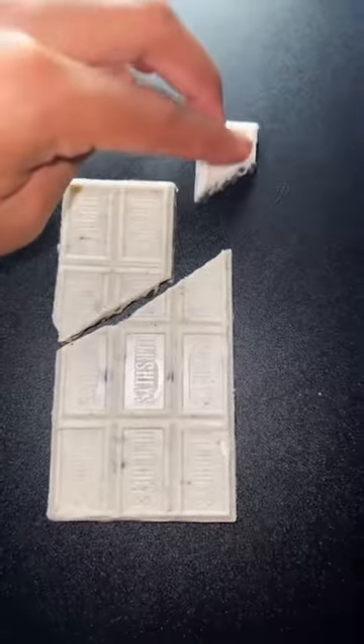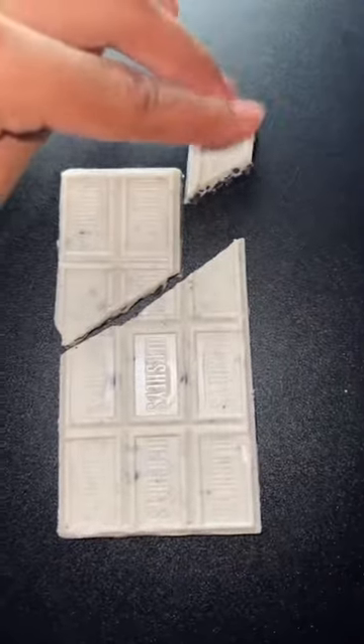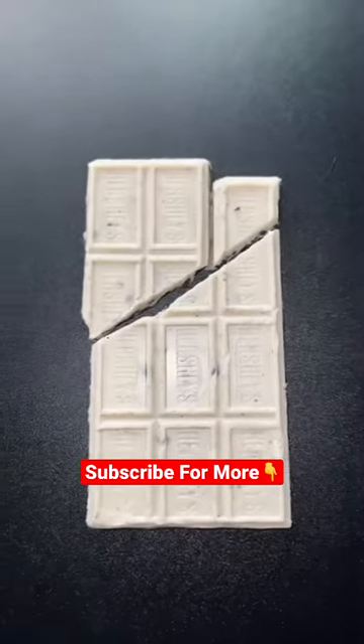Now, before I go ahead and add this last piece, make sure you hit that red plus button so you never have to wonder if something is real or fake on TikTok — hit that red plus. Kind of worked.